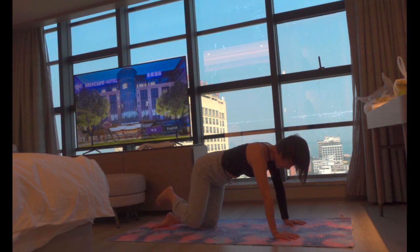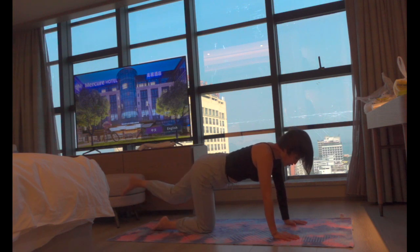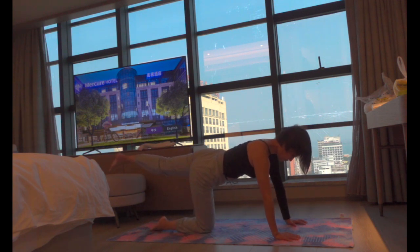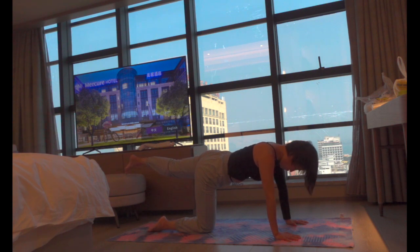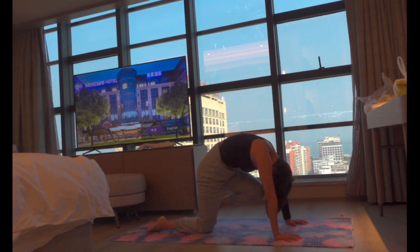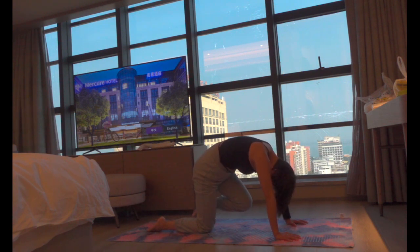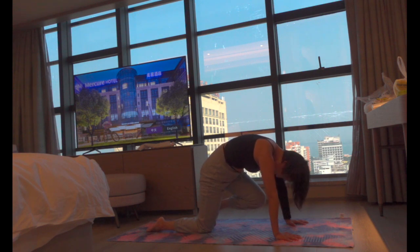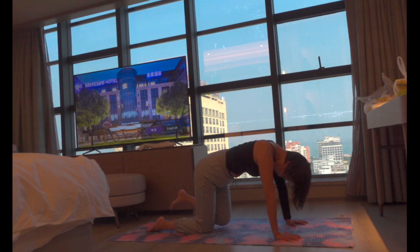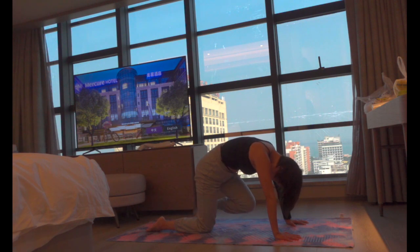From here, come back into center and let's switch sides. Inhale, exhale, lift your left knee. Stay here for two breaths. On your next exhale, curl in. Inhale up, push through your hands and press the floor away. Inhale with hips squared and exhale in.